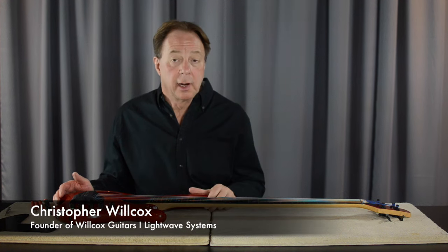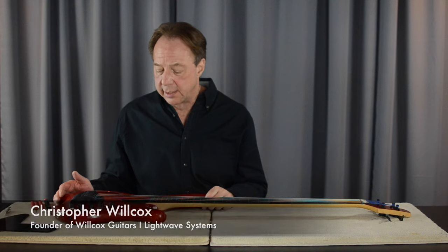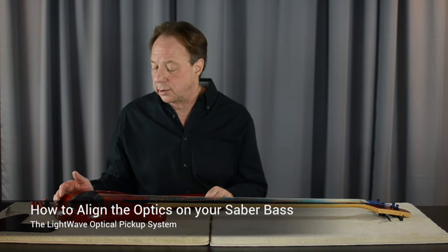Hi, I'm Chris Wilcox and we're here at Wilcox Guitars today. I'm going to give you a little demo on how to align the optics on your Sabre bass.